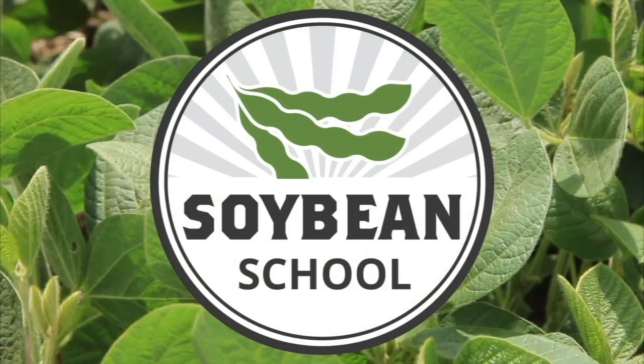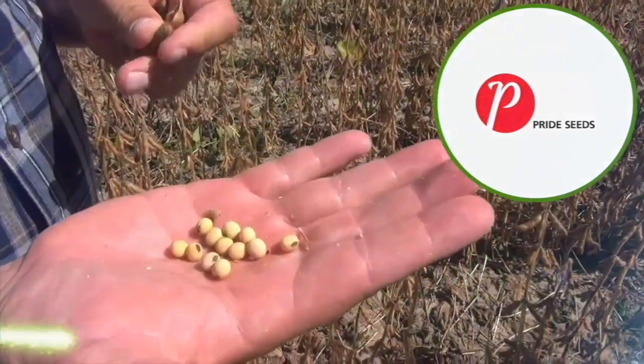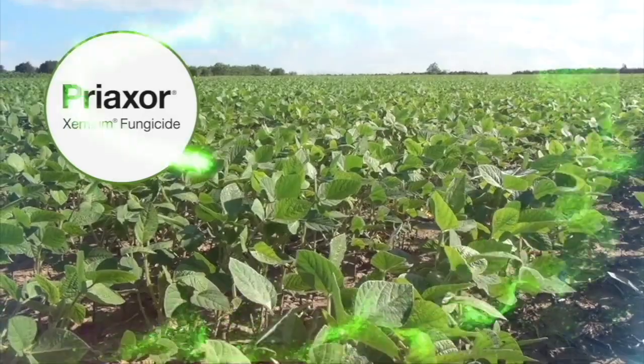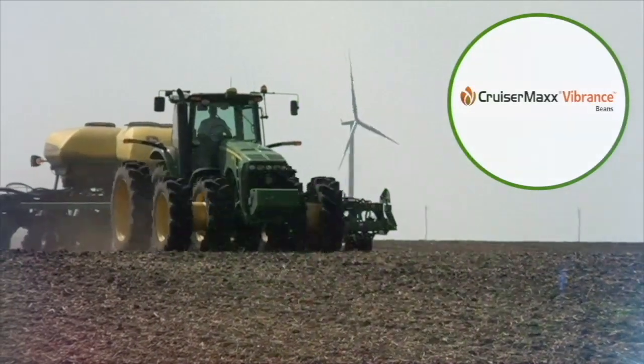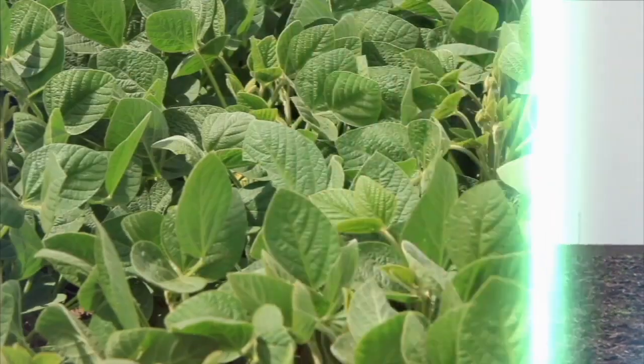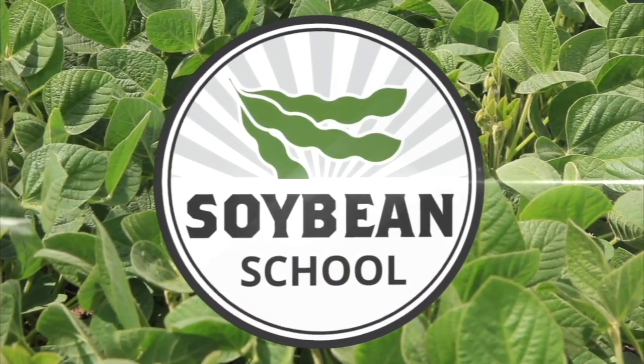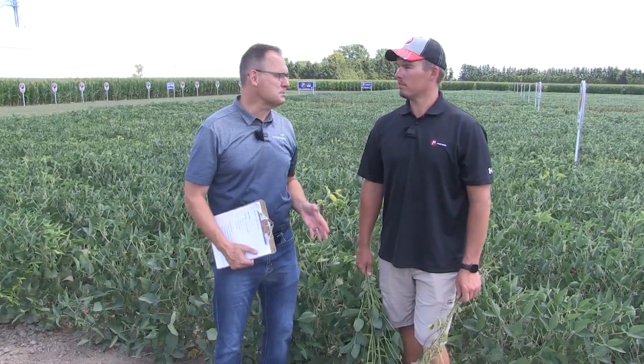The Soybean School on RealAgriculture.com is brought to you by Pride Seeds, Preaxor Xemium Fungicide, and Cruiser Max Vibrance Beans. Hi, I'm Bernard Tobin and welcome to the Soybean School. Catching up today with Matt Chappell, Pride Seeds agronomist. Matt, how's it going?